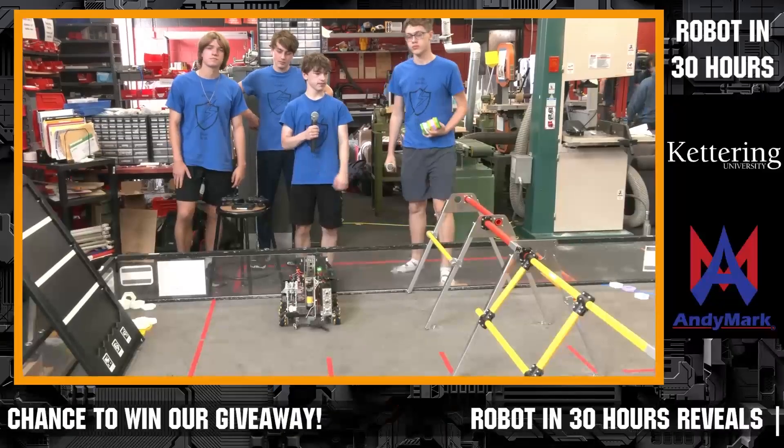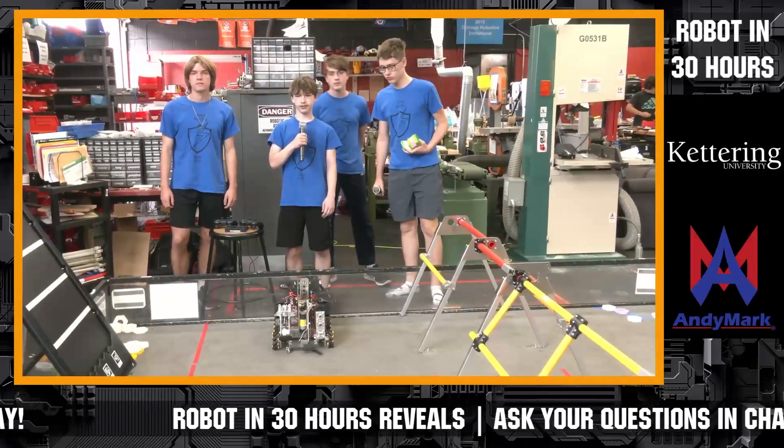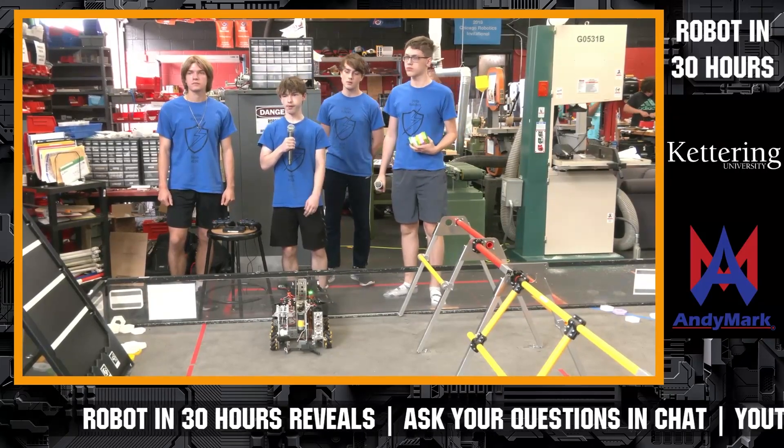All right, 41-16, welcome in. This is our last team of the evening. Go ahead and introduce yourselves. Let us know about your robot. That's a slick looking machine you got there.